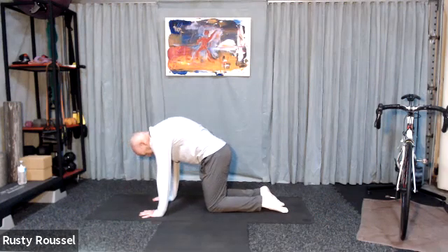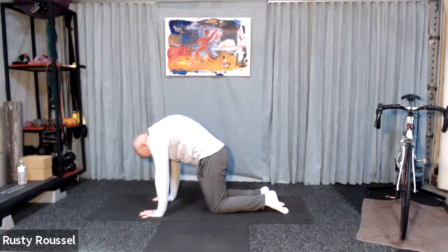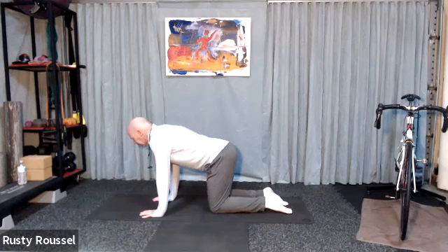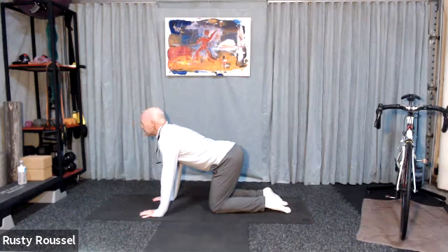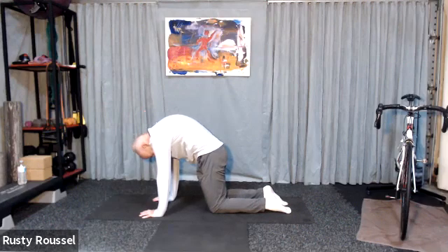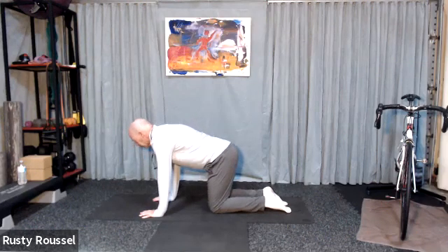Inhale into a cat stretch, tuck your chin to your chest, tuck your hips under, and then exhale into the opposite position — hips out, head up. Tuck it in again. And exhale, reverse.